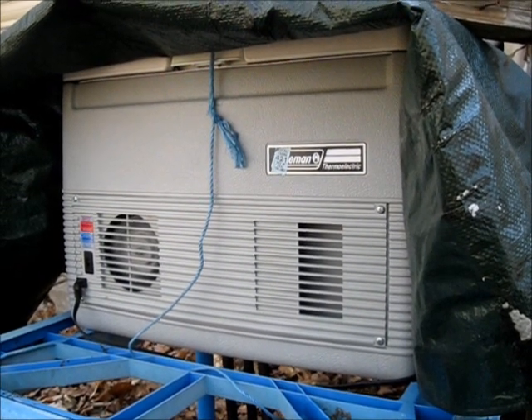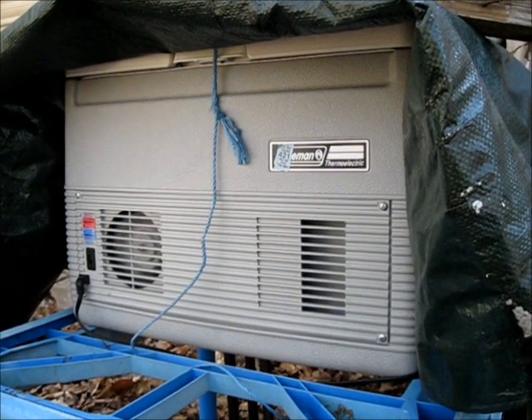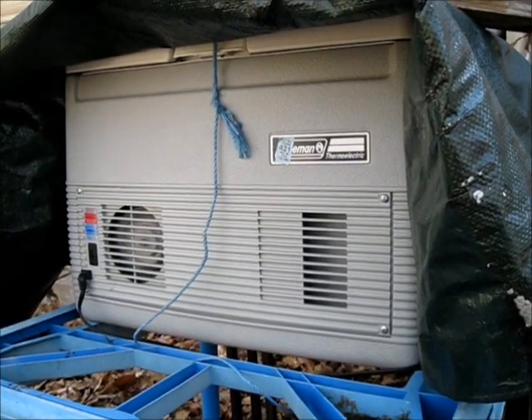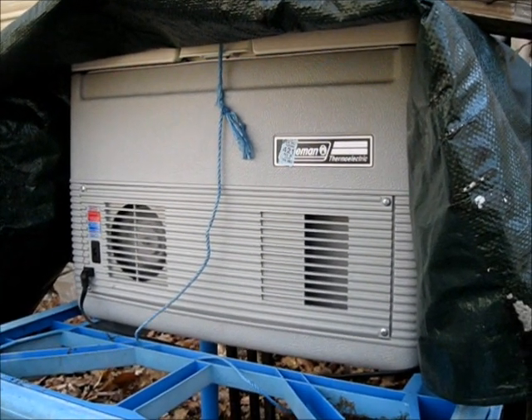I didn't get a chance to do my construction like I wanted to today, but I definitely have to insulate this thing and get a thermostat on it right away.